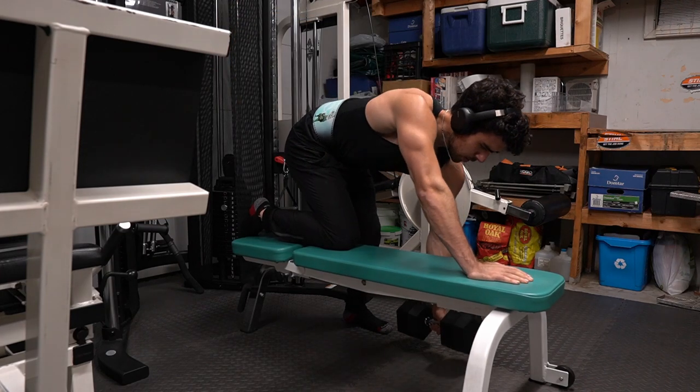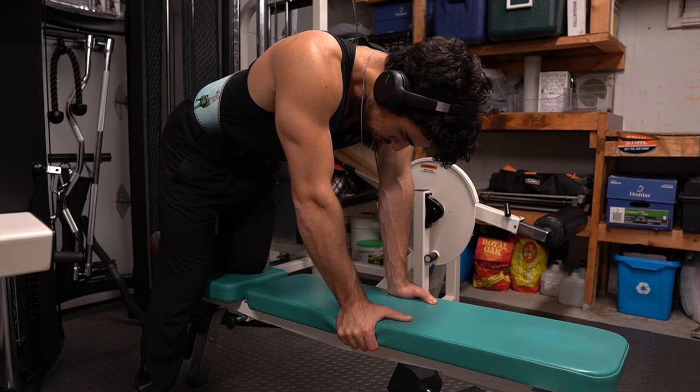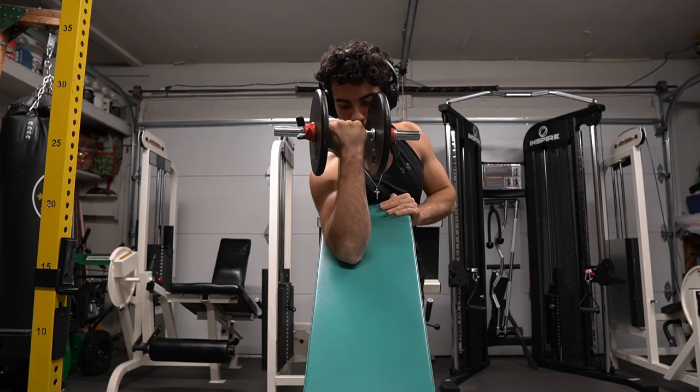When rowing, try to keep that elbow in as close as possible. It's not easy, so don't beat yourself up about it.